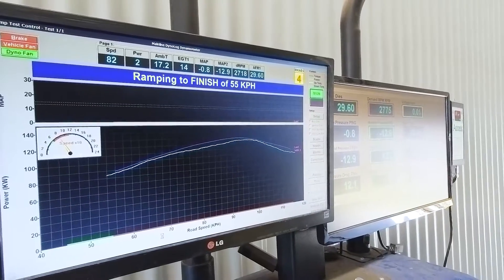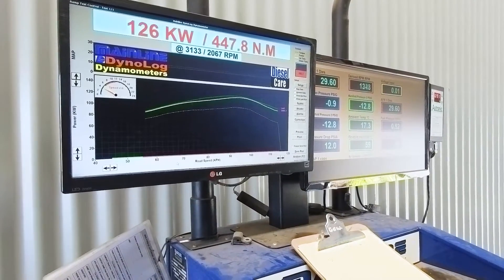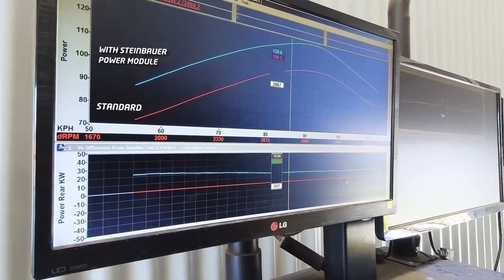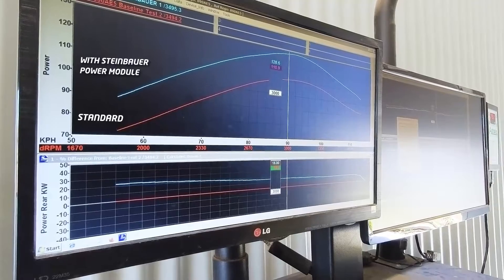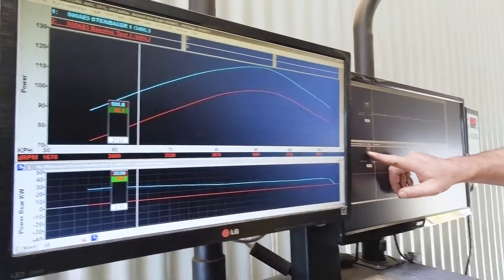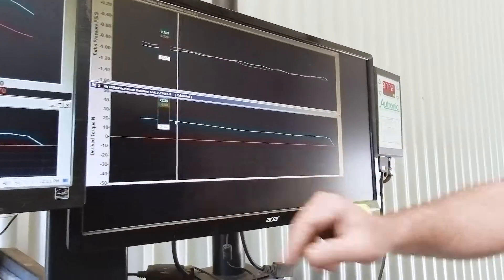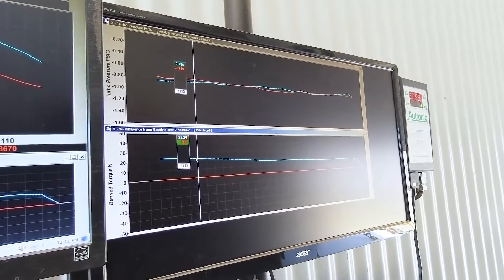Another run showed 126 kilowatts with 447 newton metres of torque, which is a huge benefit. Here on this graph we can see the difference between the standard run and then the Steinbauer enabled. The other graph shows that we're getting about an average of 21–22% increase overall over the standard with the Steinbauer installed.